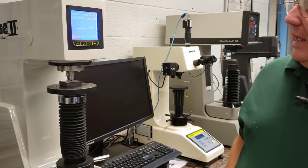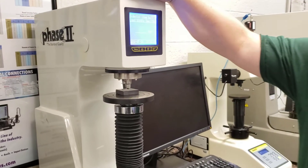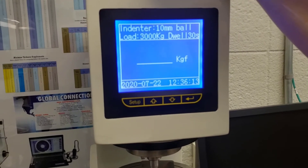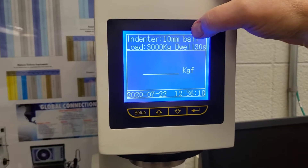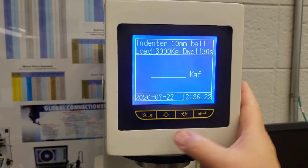So we mount our sample — easy enough to do. This is an electronic Brinell tester — it's a wonderful thing. You can see a nice simple interface showing date and time. It tells us it's a 10mm ball, a 3000kg load, and a dwell time of 30 seconds.